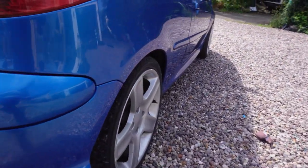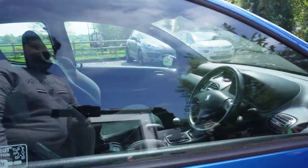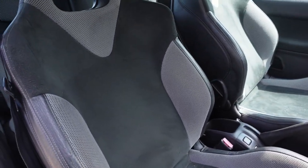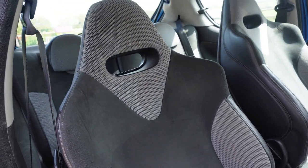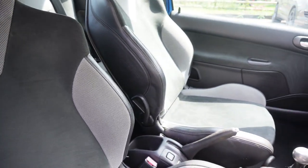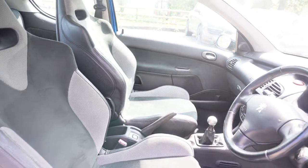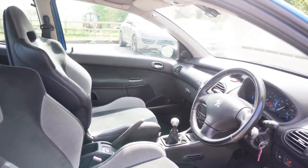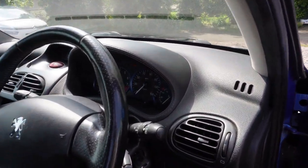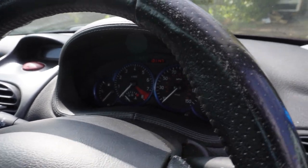Moving on inside, the interior was completely different and changed. These sports seats had an alcantara leather and a mesh on the sides to make them quite durable, and gave them a really nice sporty look. When you do sit in them, they hold you quite well. Looking at the dials, they have nice blue-lined dials in there to match the exterior of the car.